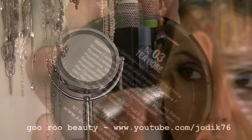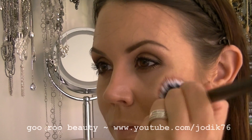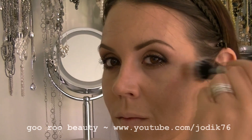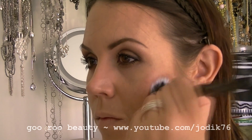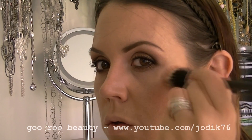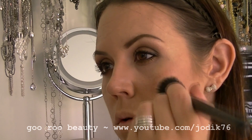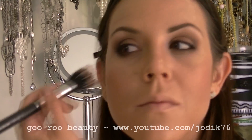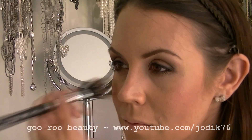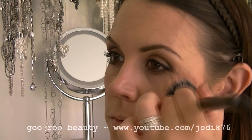Going in with a cream blush from NYX in Tea Rose. I'm not setting this with a powder today — I wanted a dewy look, so I'm using a cream bronzer, cream highlight, and cream blush. Normally I'd set with powder, but using a stippling brush for the cream blush is very effective for sheering it out, and you can apply it more pigmented as well.